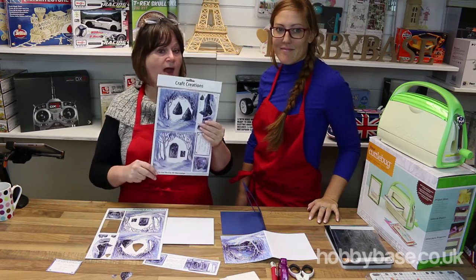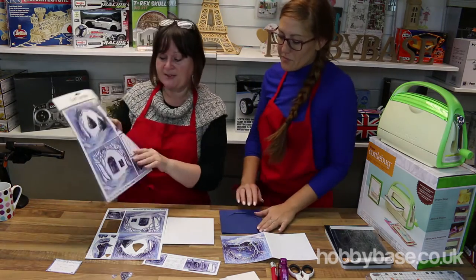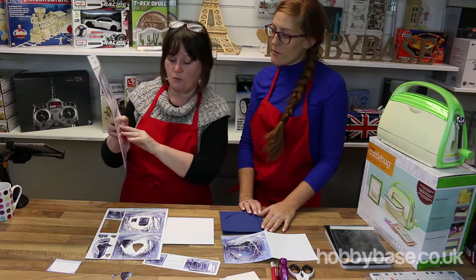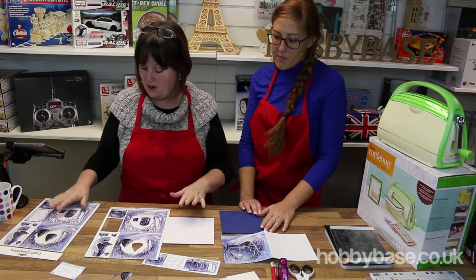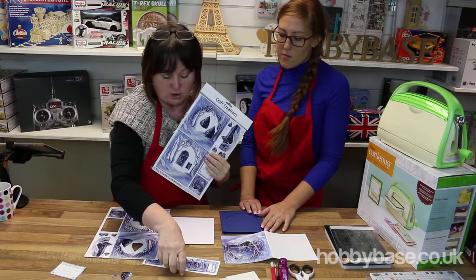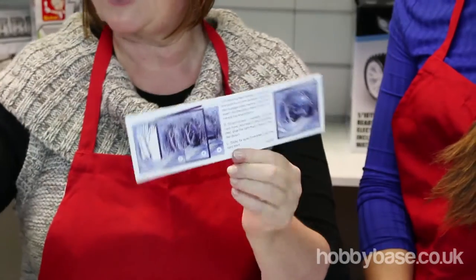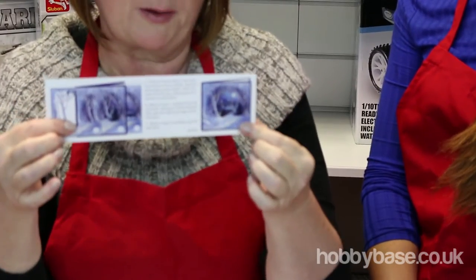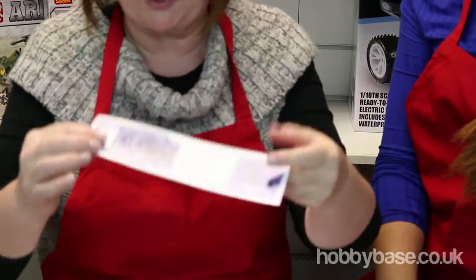So now we're going to show you how to make a nice, easy card. So this is how you will get the pack. What we've actually done to make it a bit easier for us is we've taken it all apart, but everything comes with instructions, which is really good actually. Really simple instructions — it's on a really small bit of paper, not like instruction books with pages and pages. This is really simple.